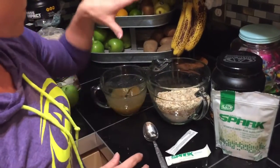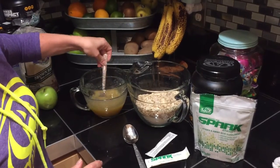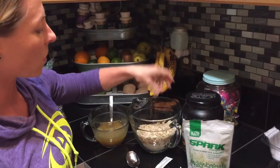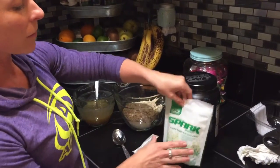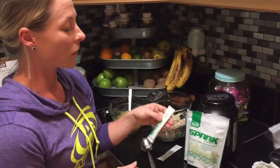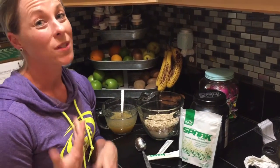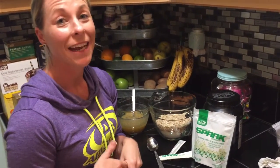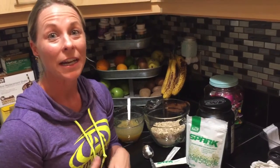This week I'm experimenting with key lime cookies. I have vanilla extract, unsweetened applesauce, honey, oats, and three scoops of vanilla protein powder. I'm going to mix in our limeade spark flavoring, add a little glaze, and bake them. It'll be a guilt-free treat — protein, complex carbs, and spark flavor without any extra calories.